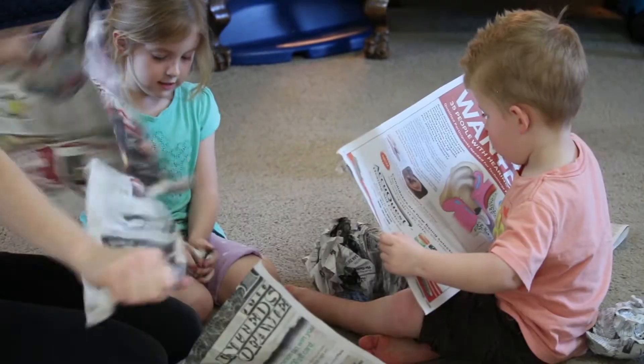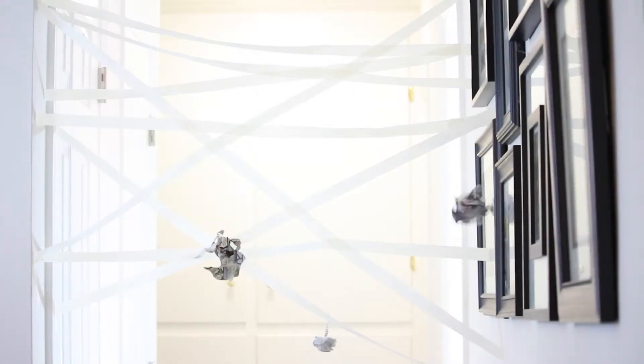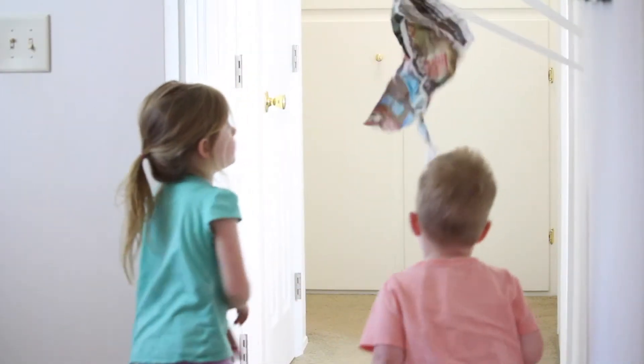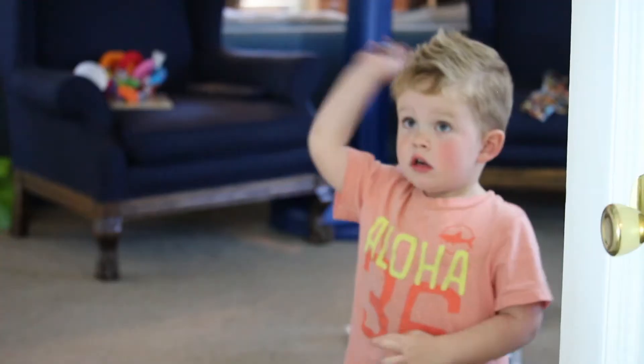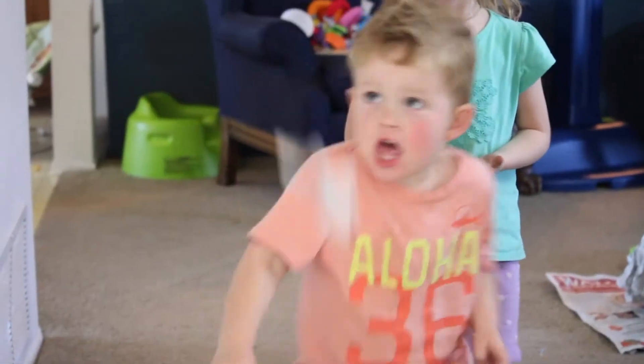Have the kids help you prep for this activity by crumbling up small balls of newspaper or scrap paper. Using that same masking tape you used for the racetrack, take this next boredom buster to the walls. Hallways and doorways are the perfect location to create a life-sized sticky spiderweb. Criss-cross the tape from wall to wall, making sure the sticky side is facing the same way. Let the kids start throwing the paper and see if you can get the most to stick to the spiderweb.